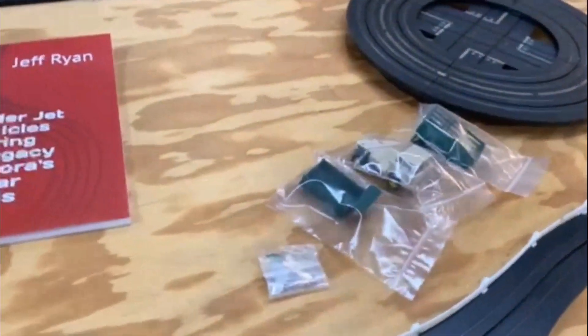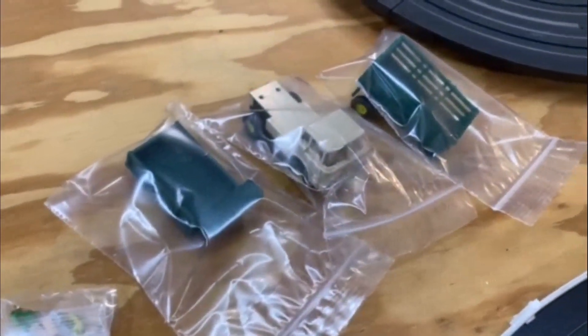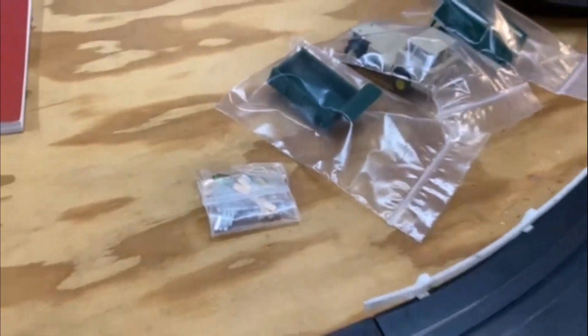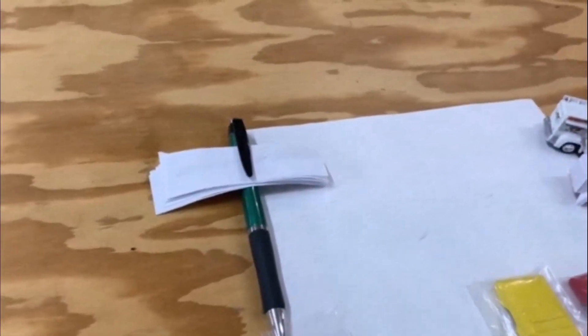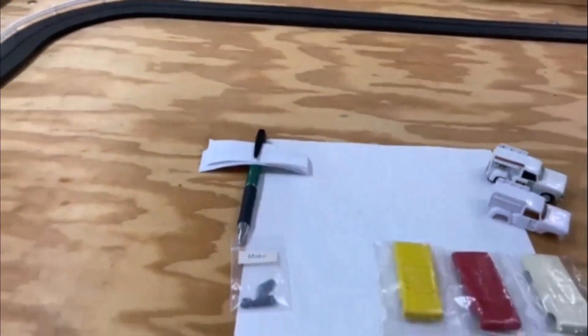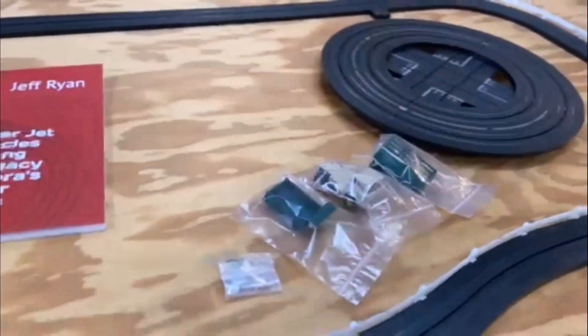Hey guys, Jeff Ryan here. I am super excited — today is the day we're going to be doing the raffle for the stake truck, dump truck, the cab, and that little special bonus package. I've got everybody's name on these tickets. Five dollars gets one ticket, ten dollars gets two tickets. A lot of guys got more than one ticket — that doesn't guarantee a win but it does increase your odds.